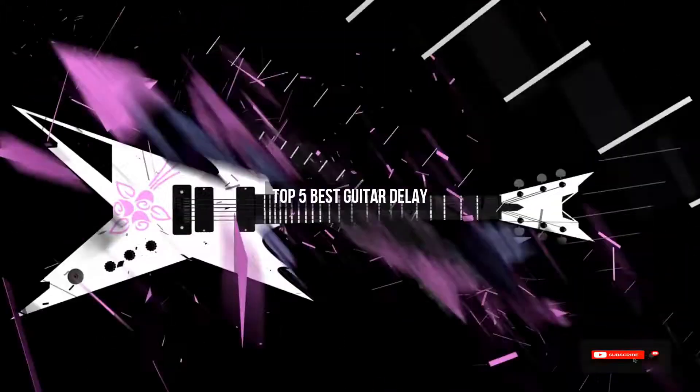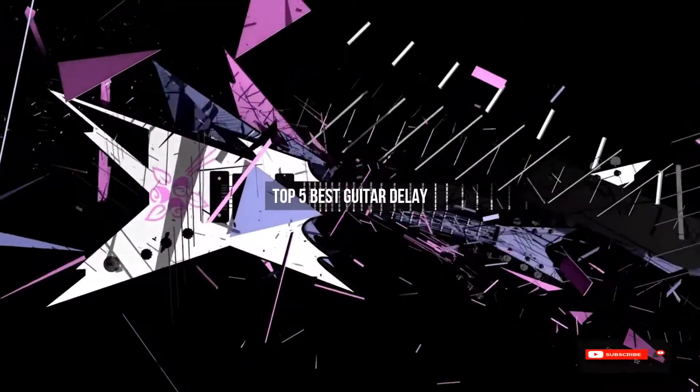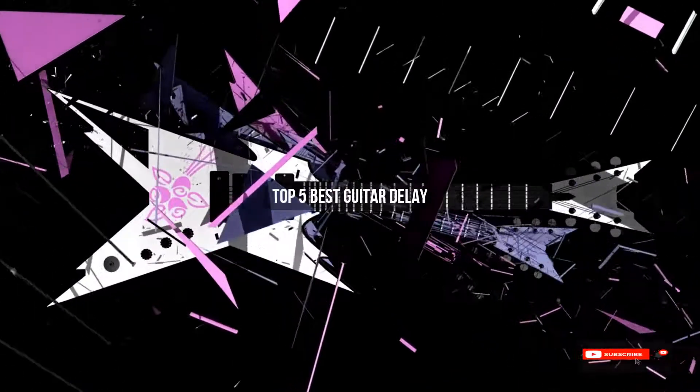Are you looking for the best guitar delay? We will review some of the best guitar delay pedals based on thousands of user ratings. Here are our top 5 best guitar delay picks.